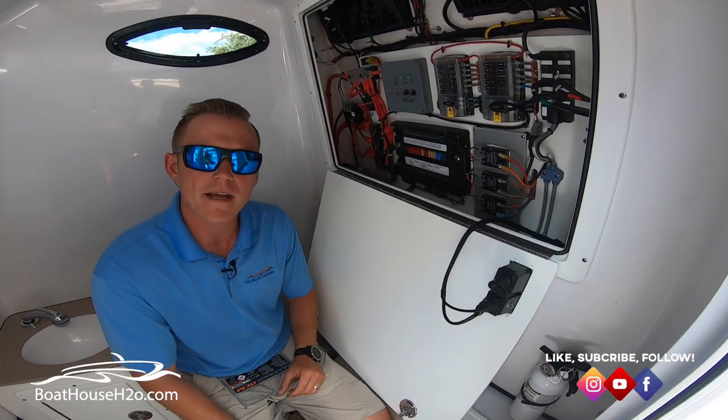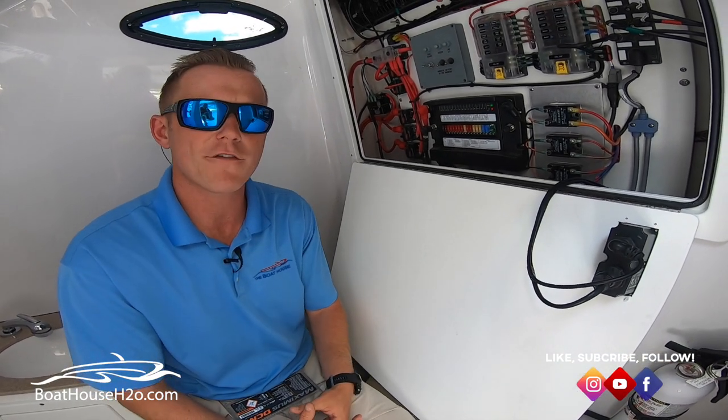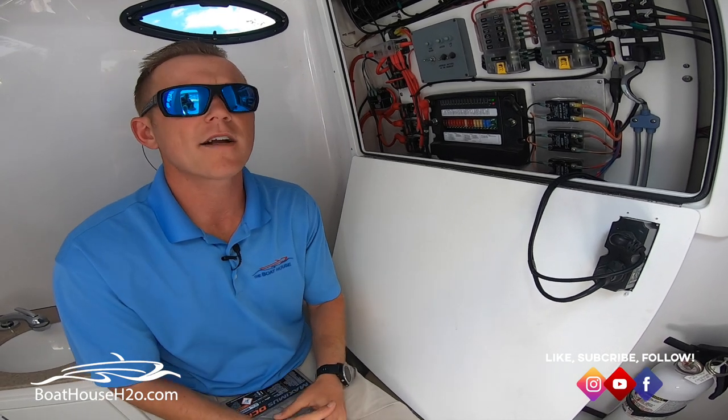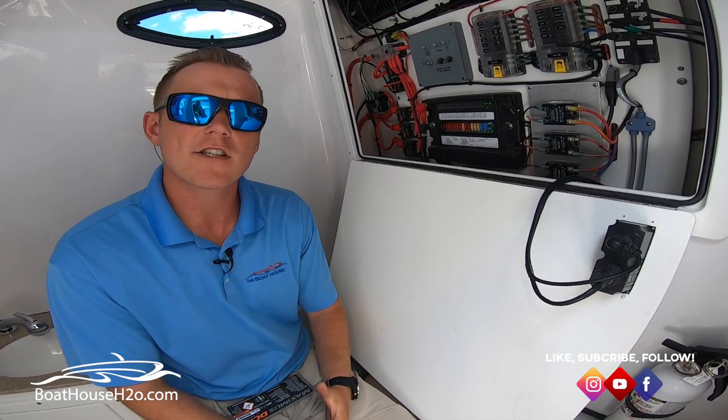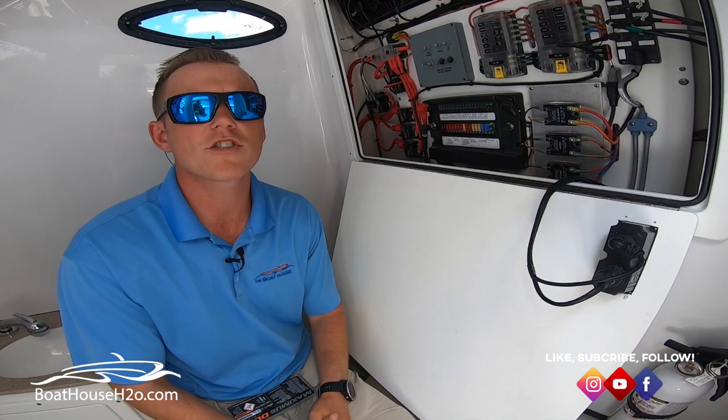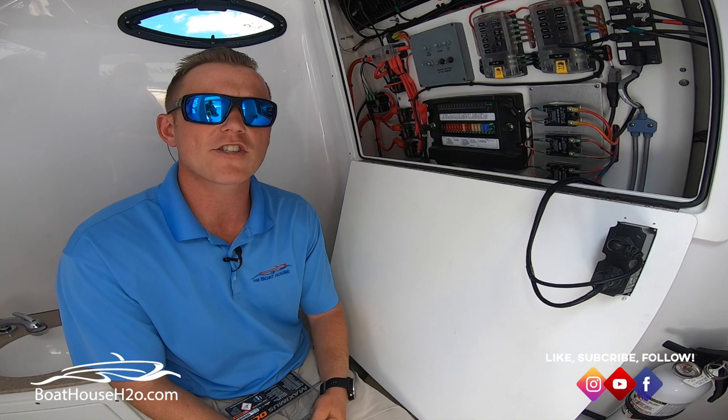So just wanted to give you that information on that. If you do have any questions on any electronics, feel free to reach out to any one of us here at the Boathouse, or come on by and check us out. Visit us on our website at www.boathouseh2o.com or just give us a call. We look forward to seeing you soon. Thanks.